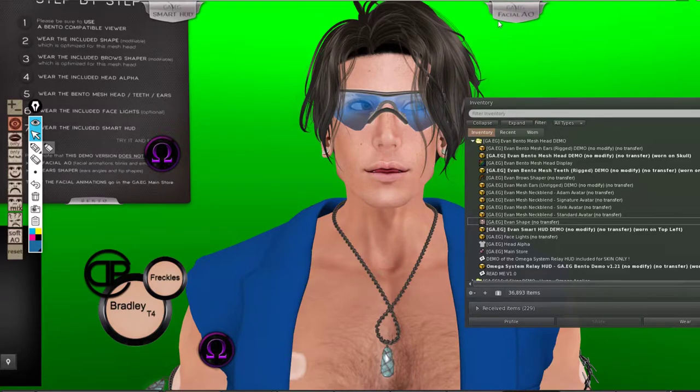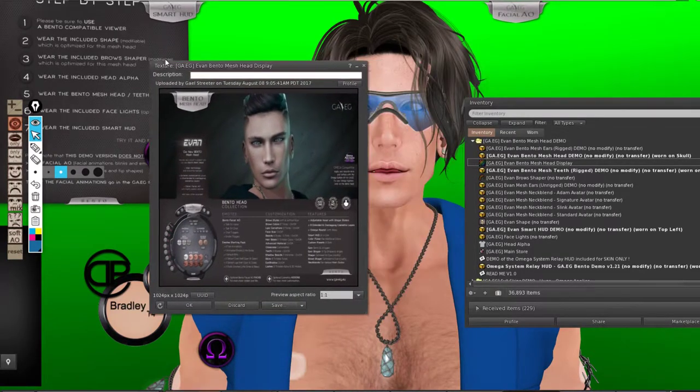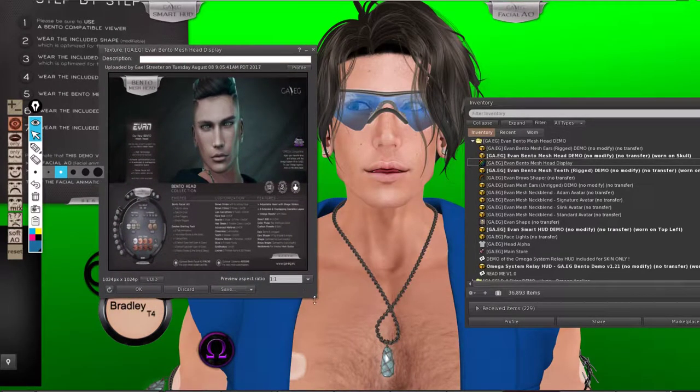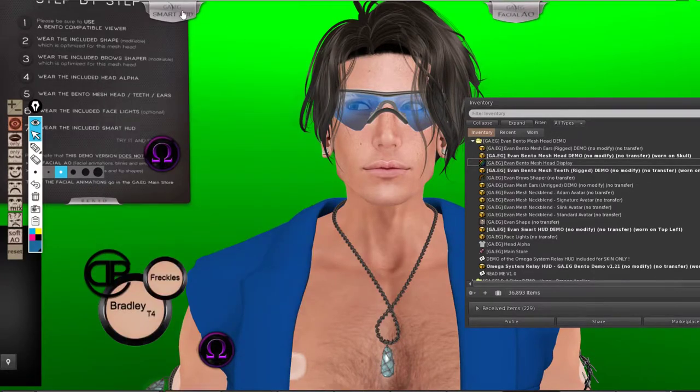Also keep in mind, they don't give you in the demo the AO for the facial expressions, so I tested the facial expressions that came with Altamora. This is the picture of the head they have released, so you can see the difference — wearing different skin always makes a difference. I'm not sure if I'm going to change my skin, let me show you how the face would look like if I did.